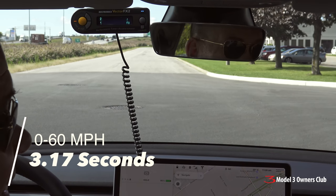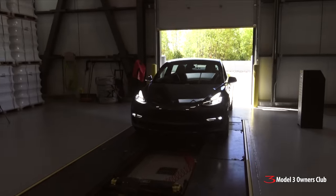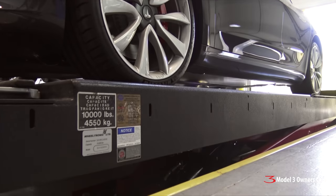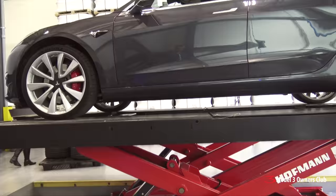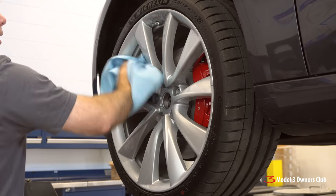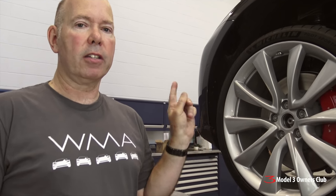That was a 3.17. Here we have the original OE package that comes anytime you buy a Performance Model 3 with the Performance Upgrade option. Note that it's the same style you can also optionally buy in the U.S. for any Model 3, and there's something specific to the design of this wheel we'll see later when we take it apart to fit the brakes on the Performance Upgrade package.